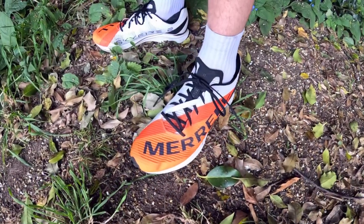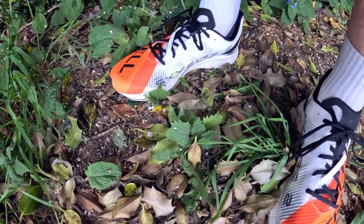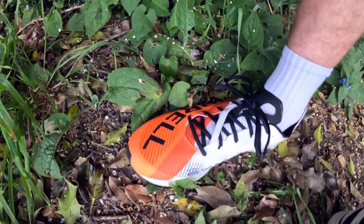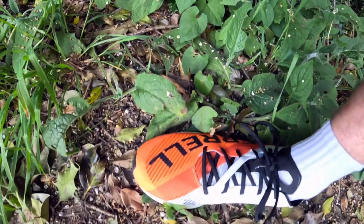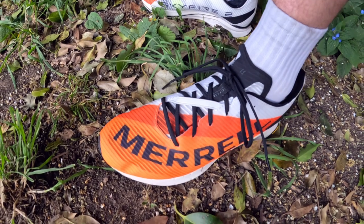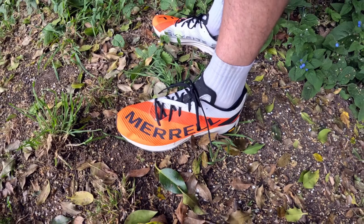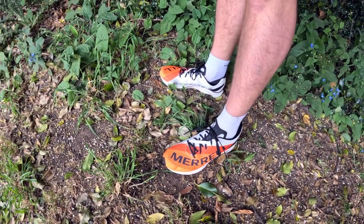The price: £170 here in the UK. We've got a TPU upper, which is abrasion-resistant and durable, adding a little bit of protection. We've got a dual-density Float Pro foam midsole. There's some flex plate technology in there, which adds torsion and rigidity to the shoe. We've got an EVA footbed for comfort, the Vibram MegaGrip rubber outsole, a rock plate, 25mm stack in the heel with a 6mm drop overall, 5mm lugs. It is as light as anything — 204 grams.